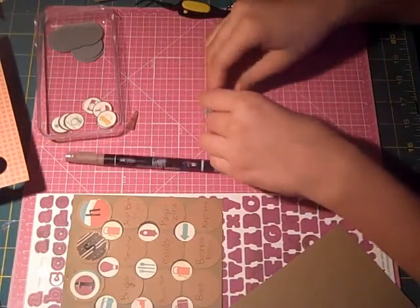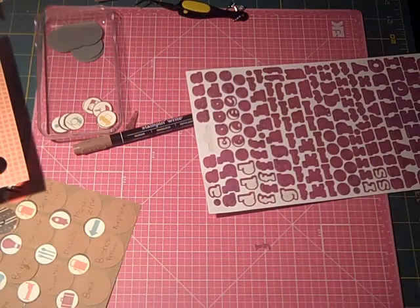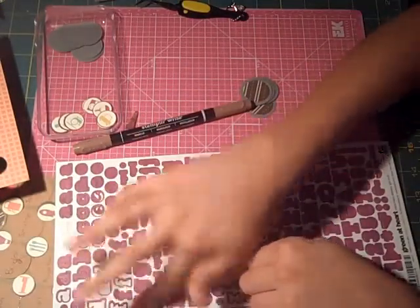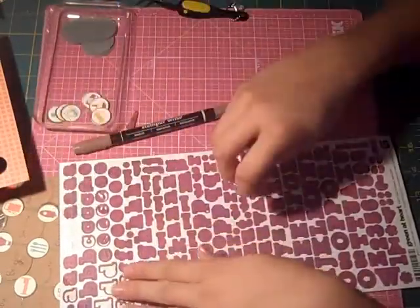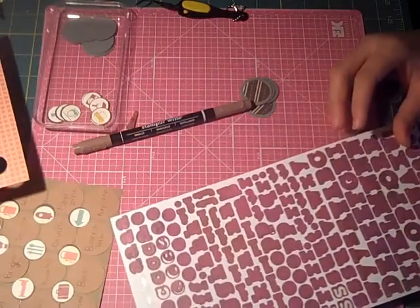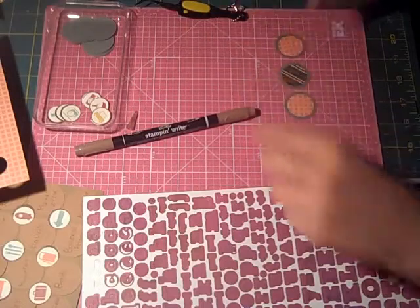We are going to put these on here, and I'm going to be using the Green at Heart Macro Mono stickers by Basic Grey. These go with their Green at Heart line, and they're just this really nice purple color. I thought the purple is almost the exact same as the purple in some of the little icons we are using, so it would go perfectly. We are going to be putting WISH on here, so we are going to use a big capital W.